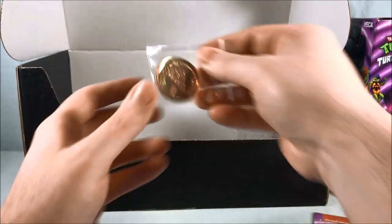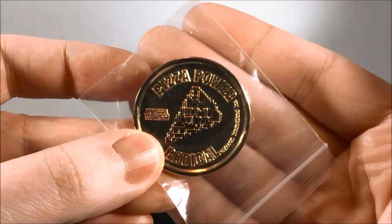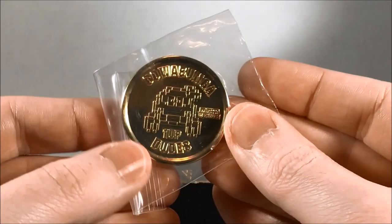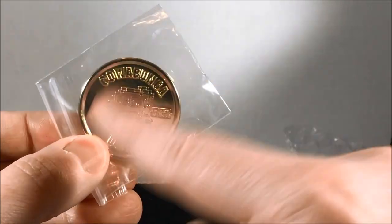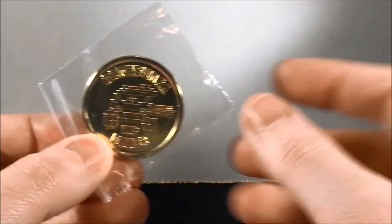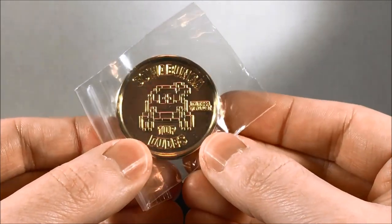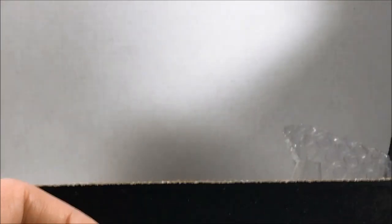And then it looks like there's a gold coin. Let me zoom in here so we can see this — it says "Pizza Power Radical." And then there's that same picture of the turtle hanging out at the top, like the little field that has how many lives you have left and your score and everything, and the little turtle just hangs out there. It says "One Up Dudes, Cowabunga." So that's kind of a neat little coin.